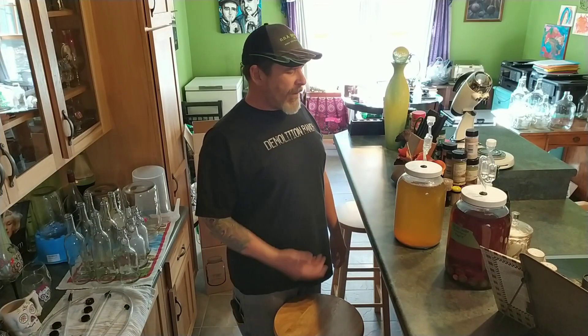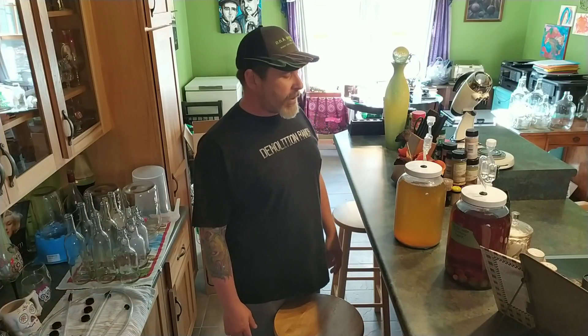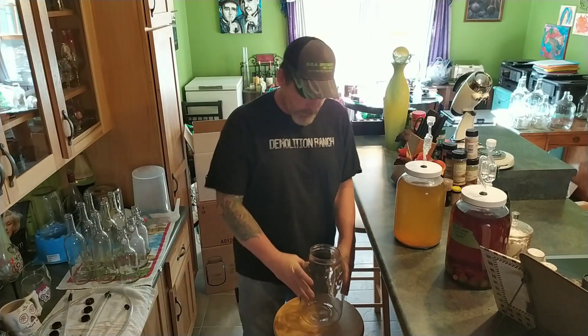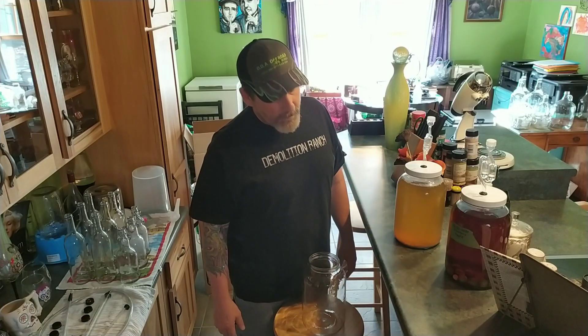Hey, how you doing? Welcome back. Today we got two jars of wine. We have this cranberry apple that I started on 10-22, and then we have this banana. The only reason I know it's bananas is because I took them out about two weeks ago. For some reason I decided not to put a label on it, so I have no idea when I started it. But I do see that there's some floaties on the top and a big layer on the bottom. So we're going to use an auto siphon and siphon it into another jar, and we're also going to use an auto siphon and a bottling wand to try to get about three to four bottles of wine out of that cranberry apple today. Let's see if we can do this without making a mess.